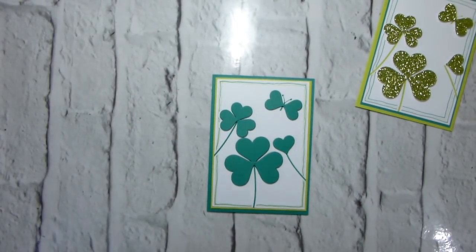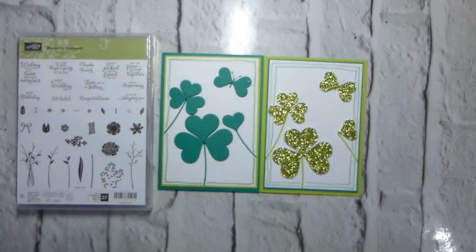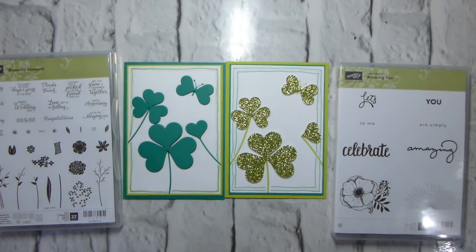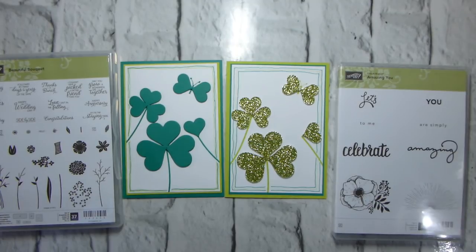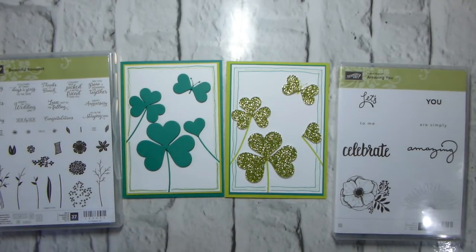There we go — can you see both? Just about. That's our stamp set. So there you are — you can go for the blingy version with the glimmer paper, which is lovely, or this one which I think is possibly more traditional. Which do you think is better — Emerald Envy or Lemon Lime Twist? Please leave a comment below and let me know.